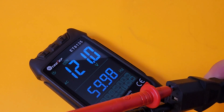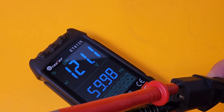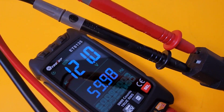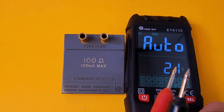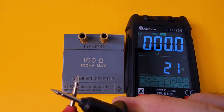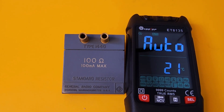In AC mode: frequency reading of 59.99 Hz — right at 60 Hz — and 121.1 volts. Handy. Staying in auto mode, let's look at resistance. Do we have any resistance on the test leads? Nope, none whatsoever — and you can see continuity kicked in there.